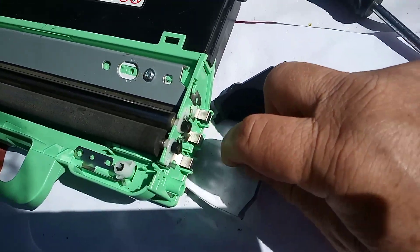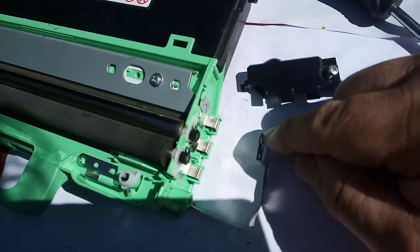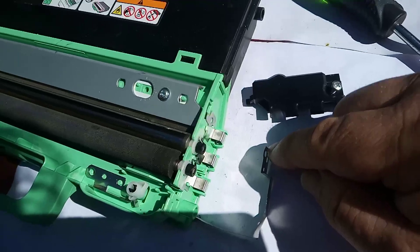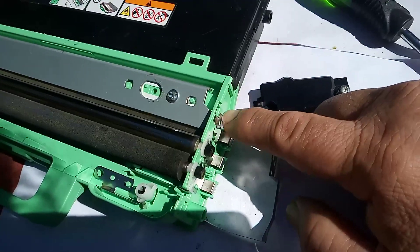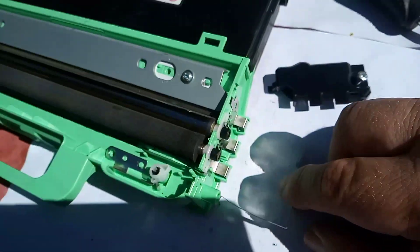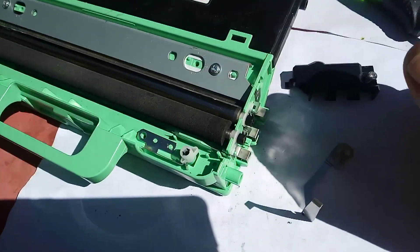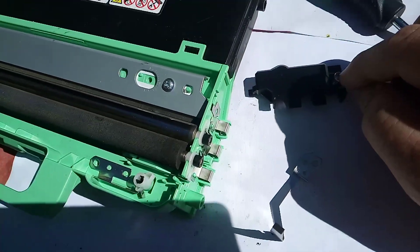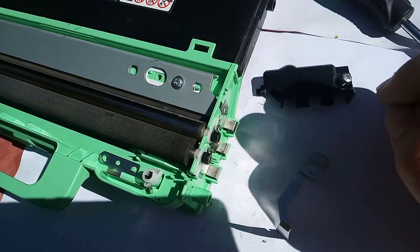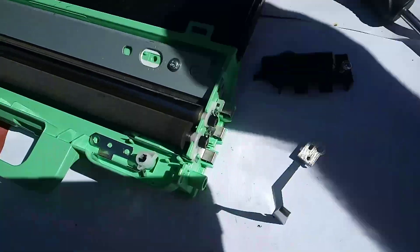If you want to fix this particular part permanently, you could possibly solder this piece of metal to this piece of metal with just a little bit of solder on the corner here. Alternatively, now that you're aware of the problem, you can simply tighten the screw and that will fix the problem. With this, we're going to do a proper job.